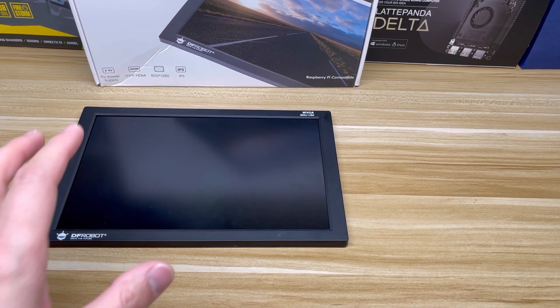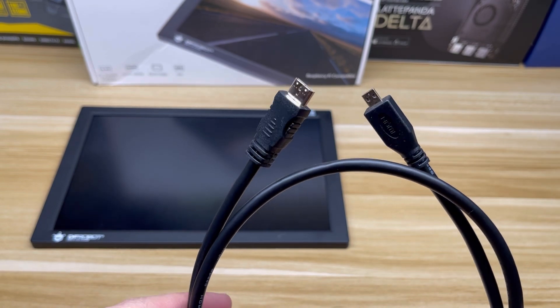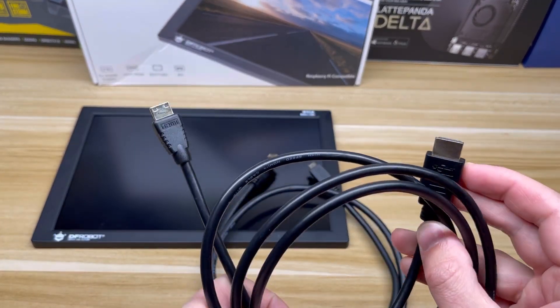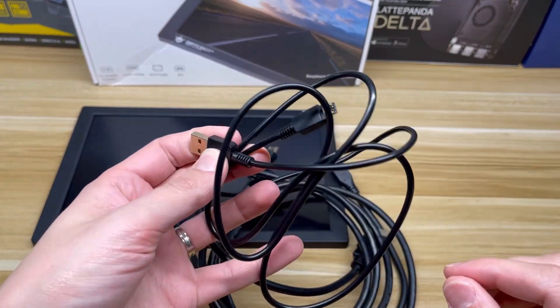In the box you get the display, a mini HDMI to micro HDMI cable — great for the Raspberry Pi 4 — a full-size HDMI to mini HDMI cable, and a micro USB charging cable.